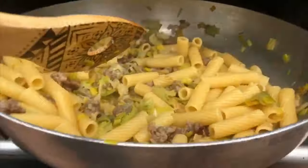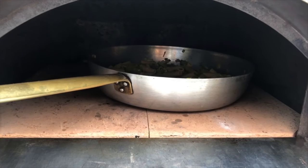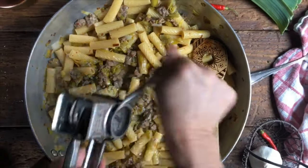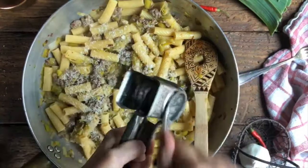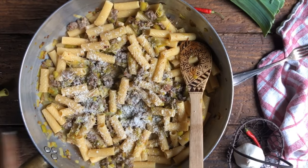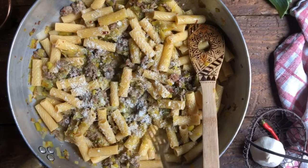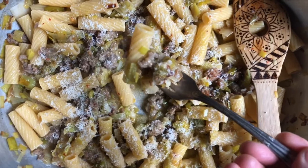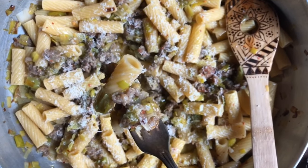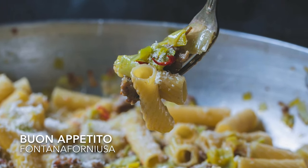Here is our pasta con porri — pasta with leeks and sausage. We're going to place it back inside and allow all the flavors to marry. This time we've been able to use the gas oven, but this can totally be done in the wood-fired oven. Look how beautiful this looks. Now what's missing is some parmigiano reggiano — we're going to place this right on top, and then people individually will be able to put more on their plate. Then a nice drizzle of good olive oil, and here we are ready to serve it. Here we have almost the creaminess of the leeks combined with the sausage — it's going to be delicious. Buon appetito!